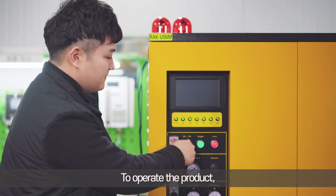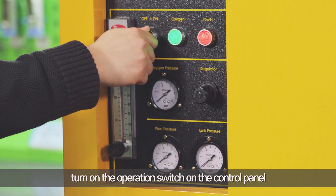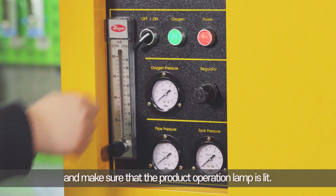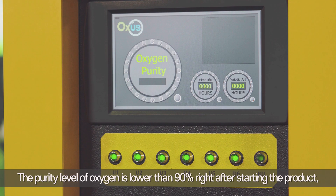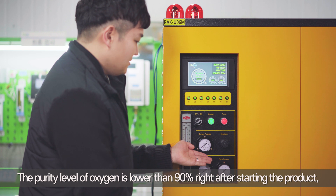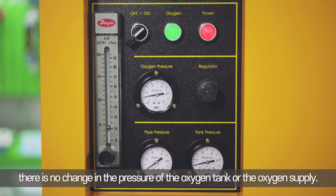To operate the product, turn on the operation switch on the control panel and make sure that the product operation lamp is lit. The purity level of oxygen is lower than 90% right after starting the product, so the system discharges concentrated oxygen for the first five minutes. At this time, there is no change in the pressure of the oxygen tank or the oxygen supply.